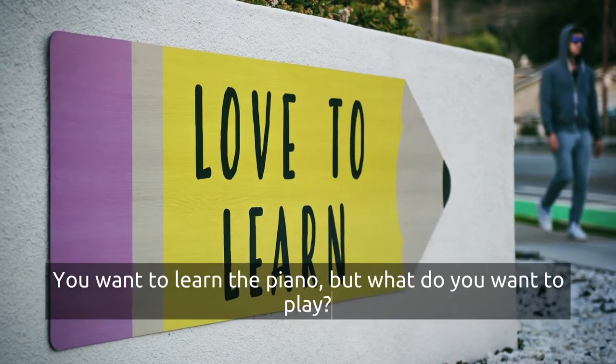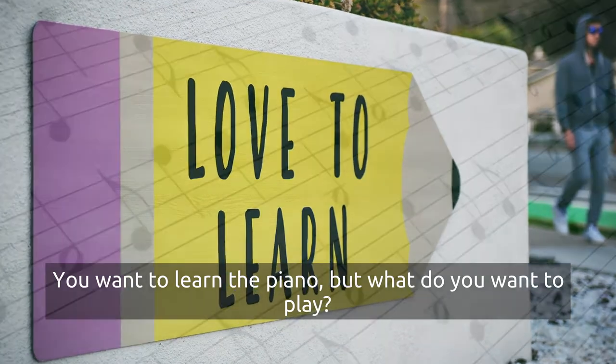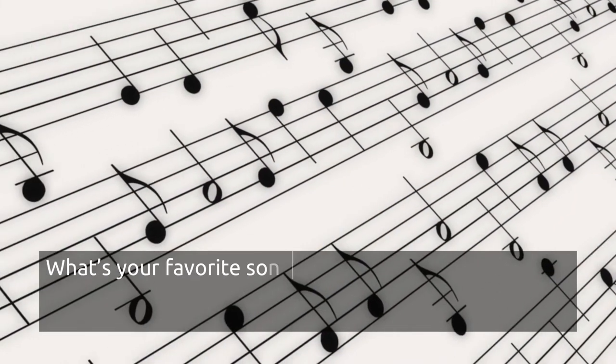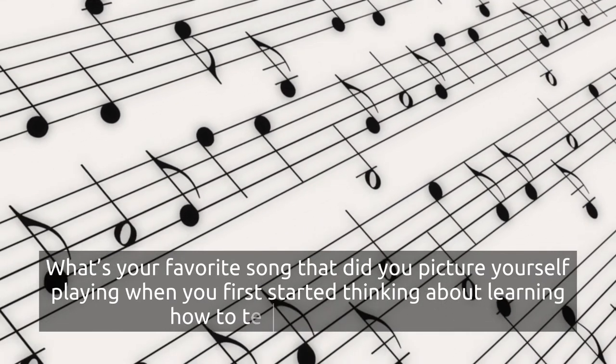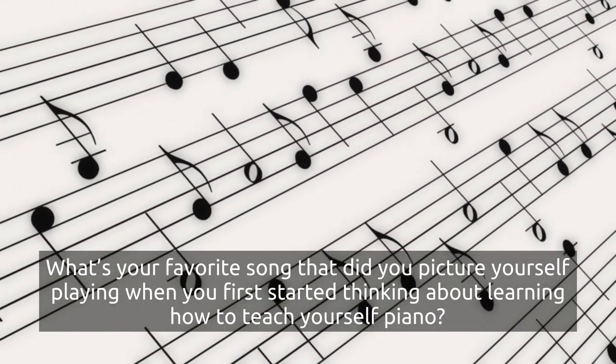You want to learn the piano, but what do you want to play? What's your favorite song — did you picture yourself playing it when you first started thinking about learning how to teach yourself piano?